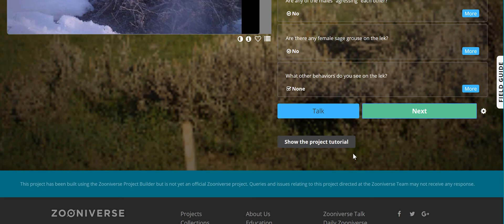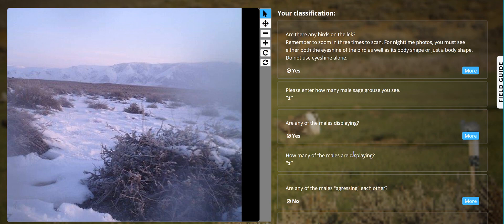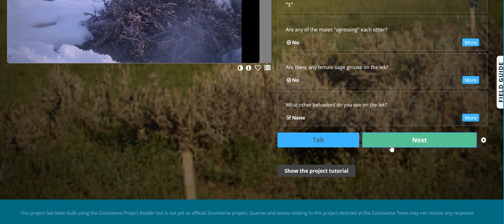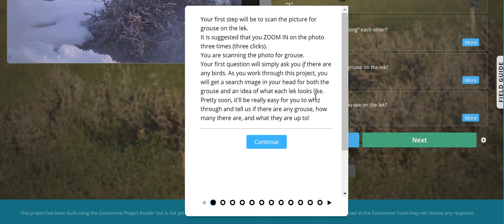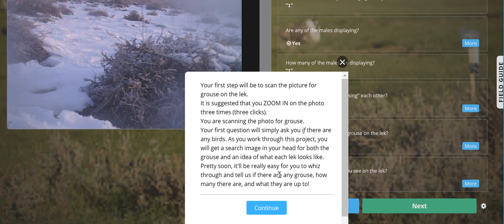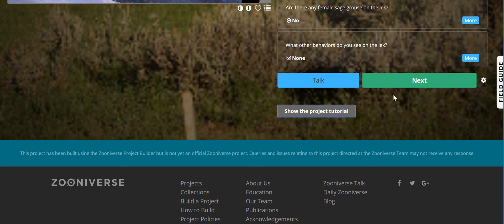You can click done, and then it will allow you to review all of your questions. One thing I did not mention is that at any time you can click 'Show the project tutorial,' and this will go through and show us the tutorial again if we need it. All right, thank you and happy classifying!